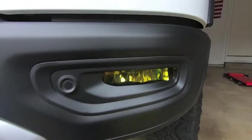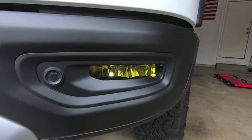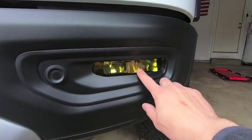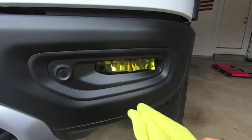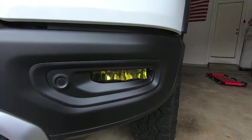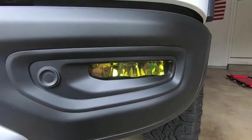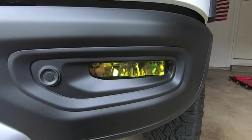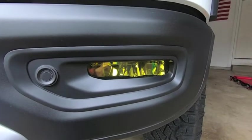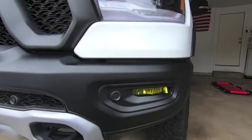After you get all the liquid out, dab everything with a microfiber, then hit it with a little low-temperature heat to get the last bits out, and use the microfiber to push everything into place. With Rapid Tac, it usually takes about an hour or two for everything to completely dry and set, so don't go crazy washing your truck right away. If you're about to drive out in a winter storm, maybe avoid that — give everything ample time to dry.